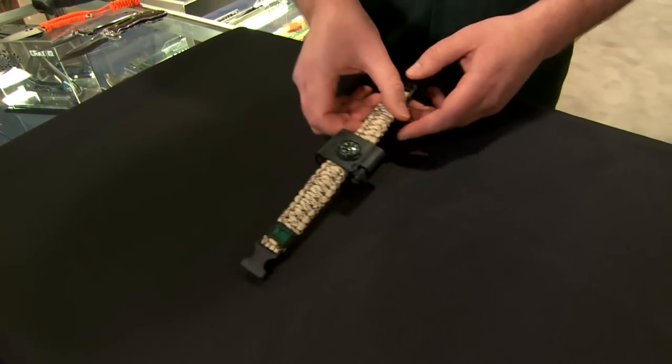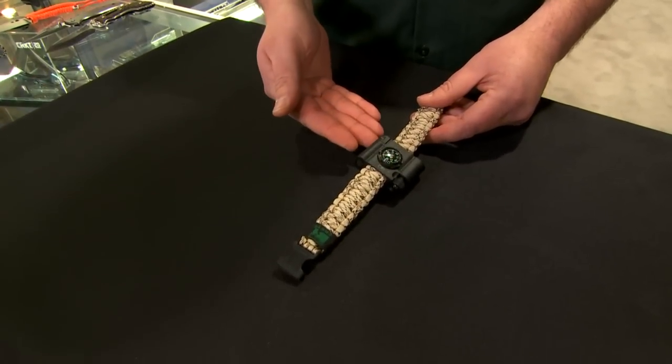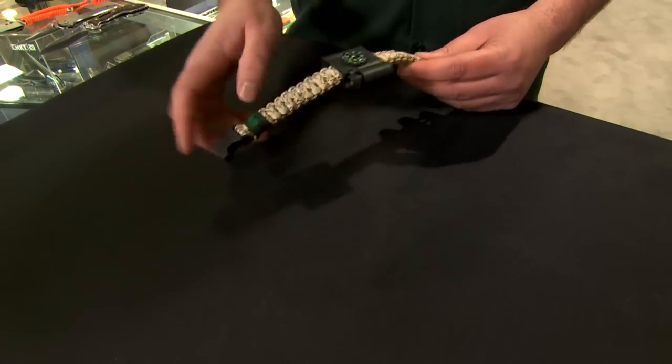There's also a version with the LED light, the fire starter, and the compass. A little bit big, but these are the kind of tools that you need when you're actually out there doing what we all love to do.